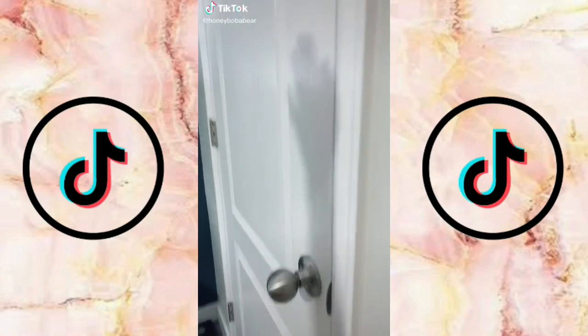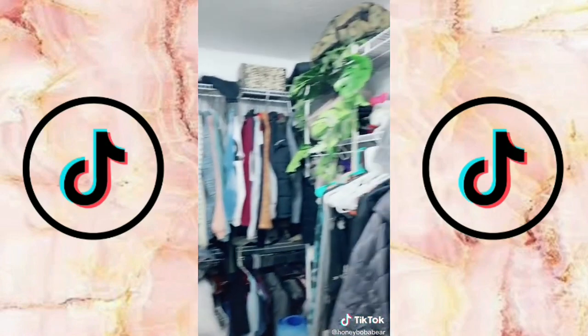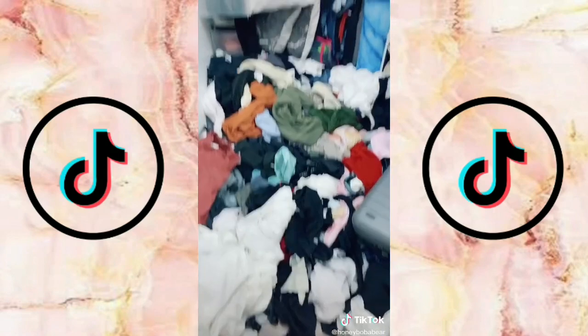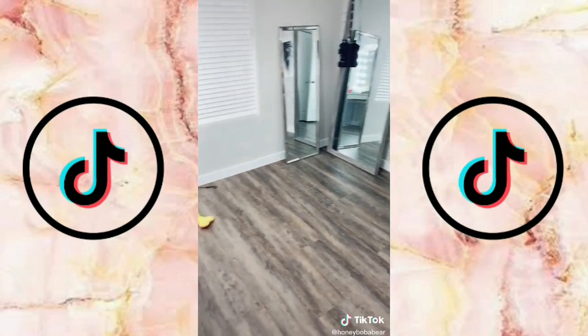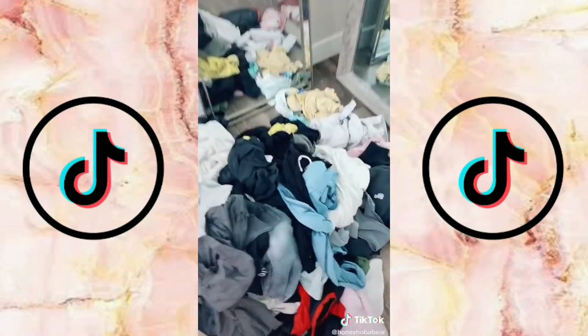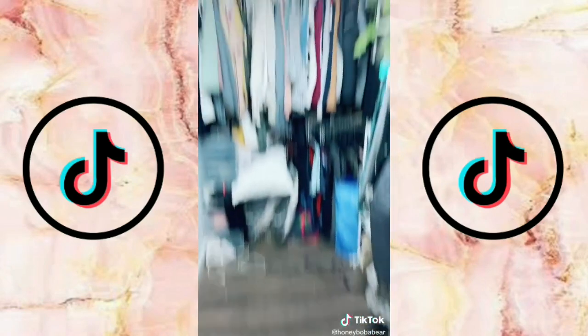Fall cleaning — I don't even know what part anymore. The closet? Viewer discretion advised — yeah, this is horrible. First I'm going to start by taking everything out of the closet. I cleared my office space so everything is temporarily going there on the floor. I'm starting with the floor first — this will be load number five.